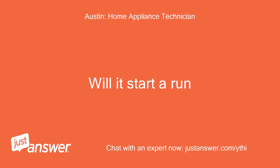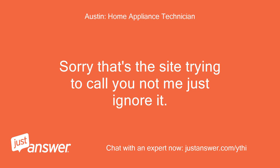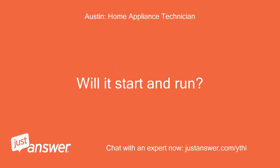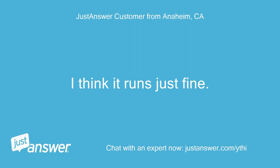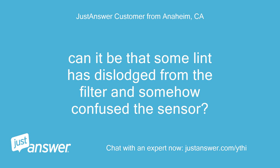Will it start and run? I think it runs just fine. We were only concerned because of the blinking light when the filter is already clean. Can it be that some lint has dislodged from the filter and somehow confused the sensor?